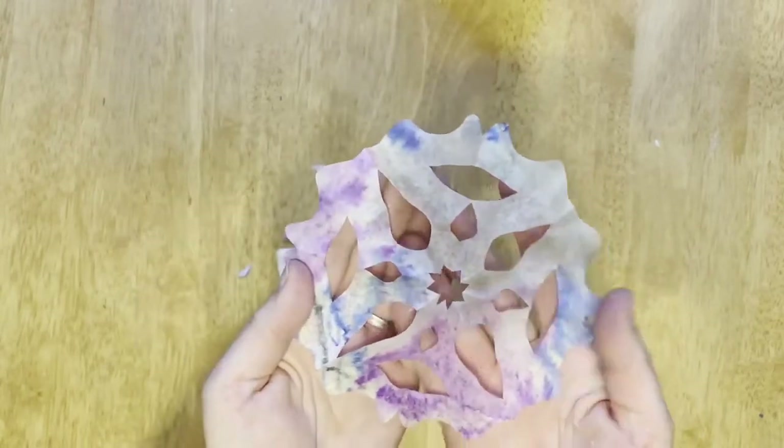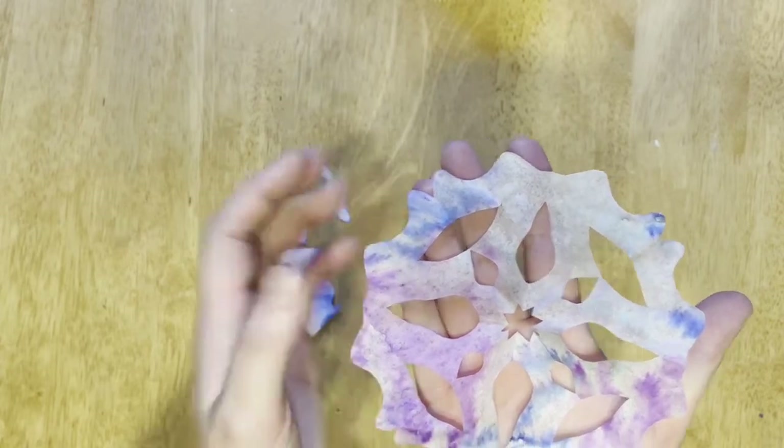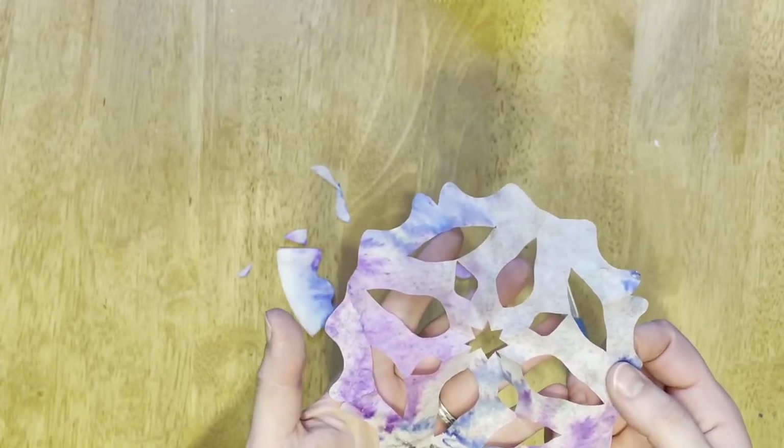The colors blend together due to something called solubility. The marker ink dissolves in water, and as it dissolves, it bleeds together and makes that cool marble effect that you see here. You can make a whole bunch of these and hang them in your windows as sun catchers.